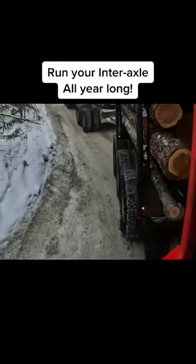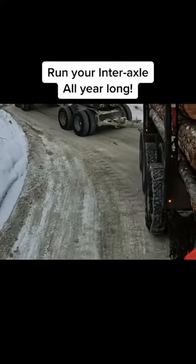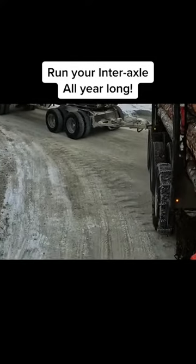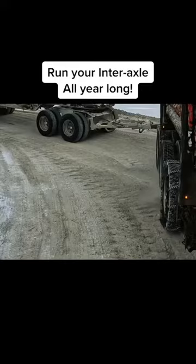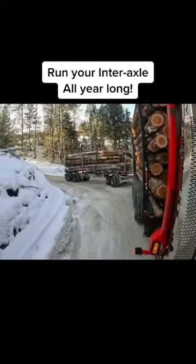You can still corner while your diffs are locked up as long as you're not accelerating. The weight transfer from your jake actually helps you steer. It's not until you accelerate that you push straight, so you can actually use that to your advantage.